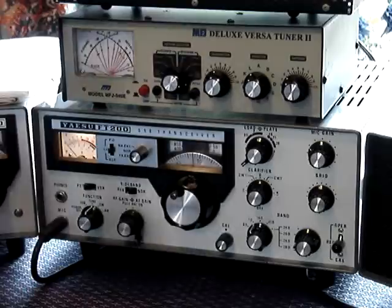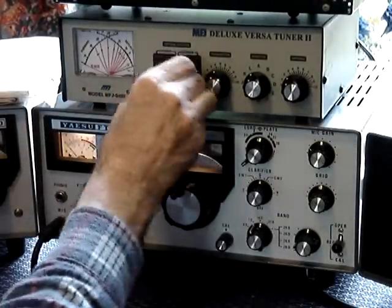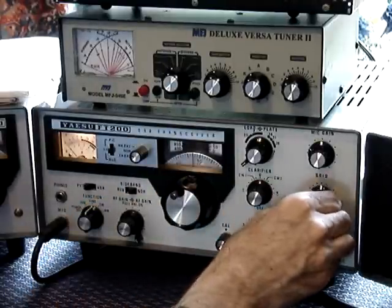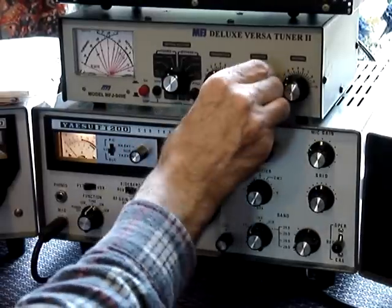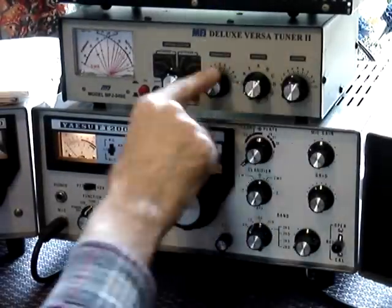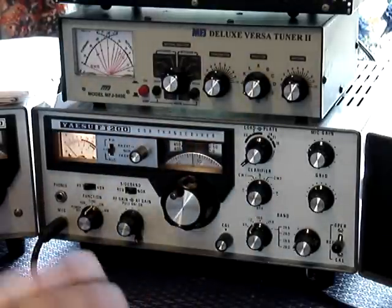The next thing is to tune your antenna. So you put it onto your outside antenna. Next you move the pre-selector for maximum noise. Have these controls roughly in the middle. Check there's no one on the frequency that you're tuning to.